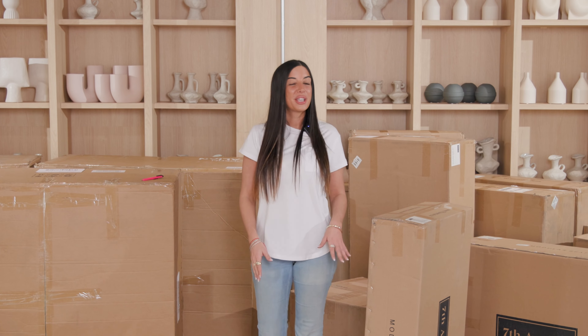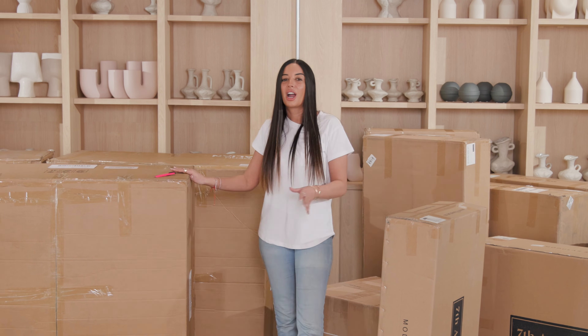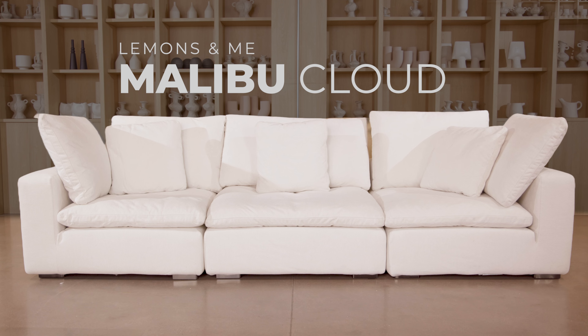Hey guys! So as you know, here at Value Furniture, we are committed to bringing the best products to your living room. Our buyers sent these over for us to do a deep dive review in terms of quality, comfort, and style. We have the Malibu Cloud by Lemons & Me.